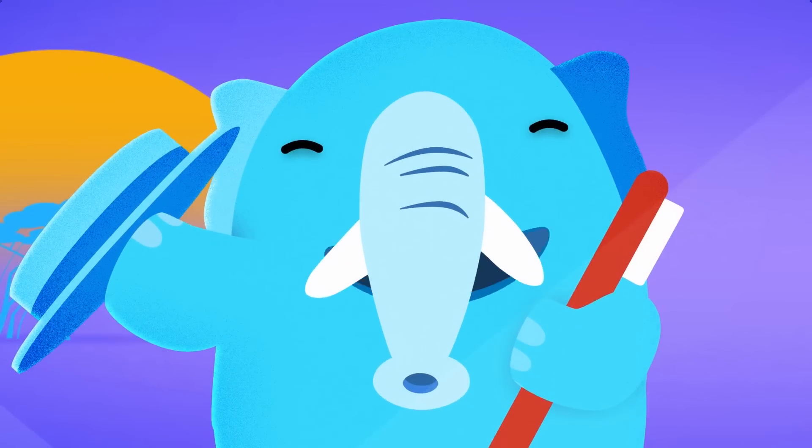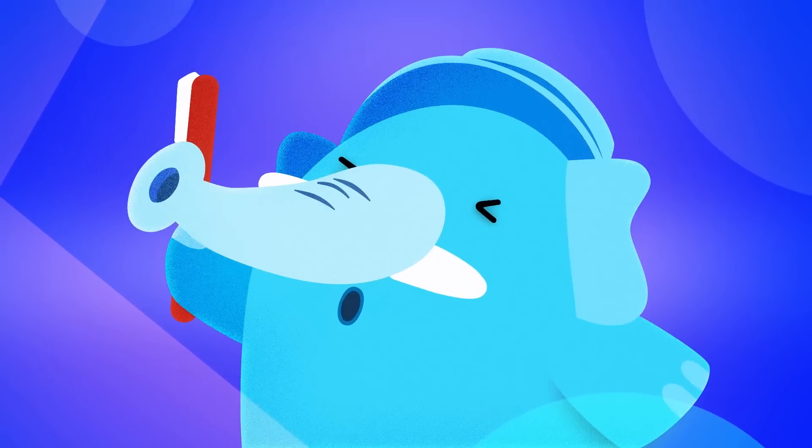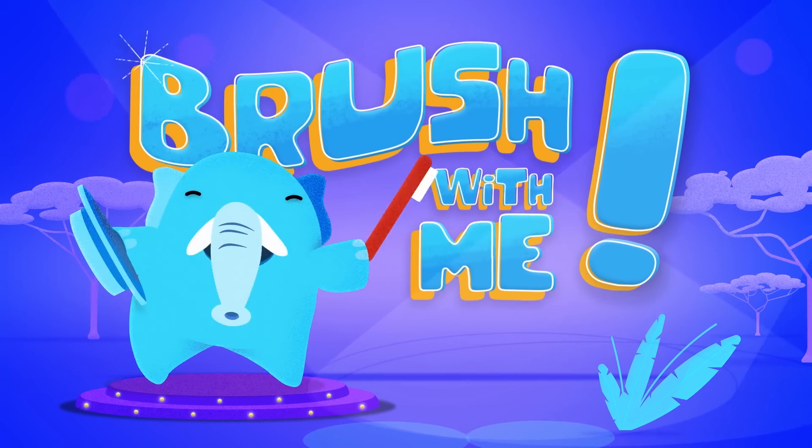I get so excited when I have to brush my teeth that I stomp my feet. Woohoo! Now, grab your toothbrush, put some toothpaste on it. Don't forget to turn off the water and brush with me. Come on!